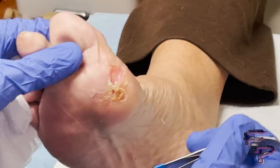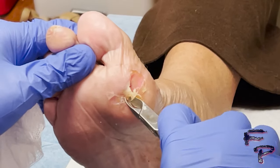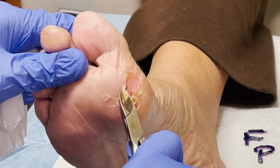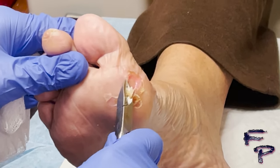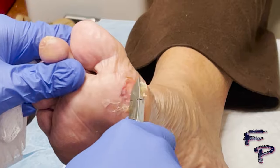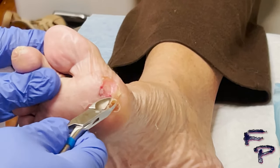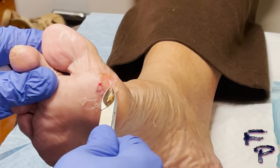Using the tissue nippers and trying not to damage healthy appearing tissue, I push underneath and lift upwards, separating from the good tissue and working my way around the wound. Care is taken not to damage healthy appearing tissue — I slowly go underneath and push upwards to separate.